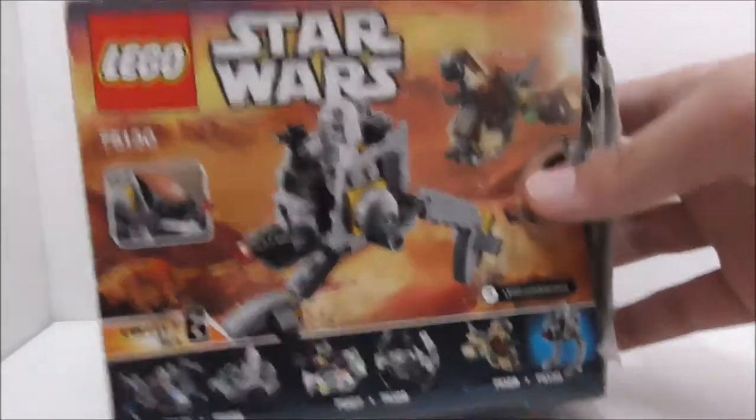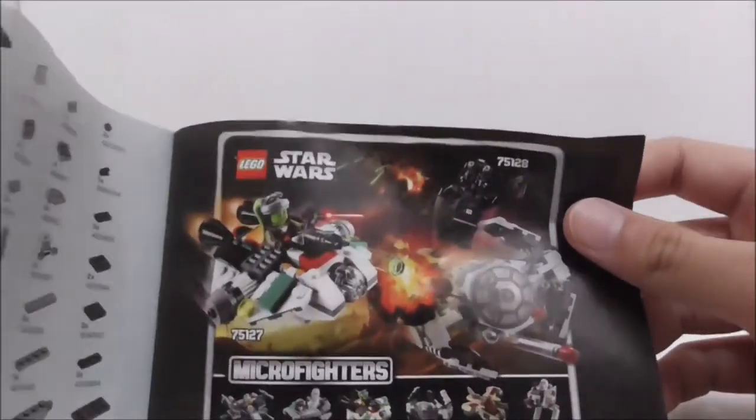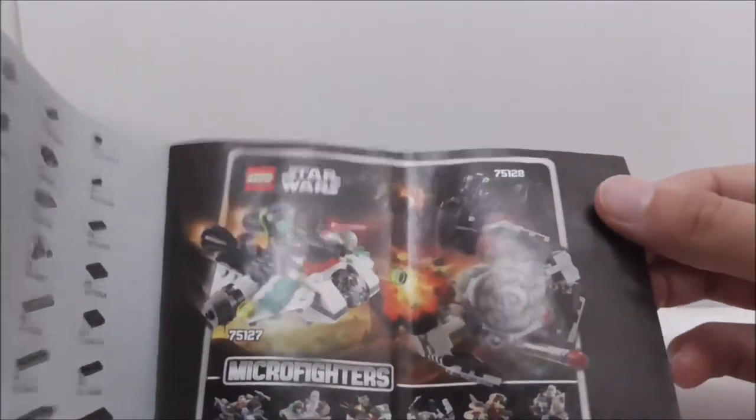The back shows you the rest of the sets from series 3. That's it for the box. The instruction manual — the build is pretty simple. This is the last page of the build, there's the parts list, and this is the advertisement for the rest of the series 3 sets.